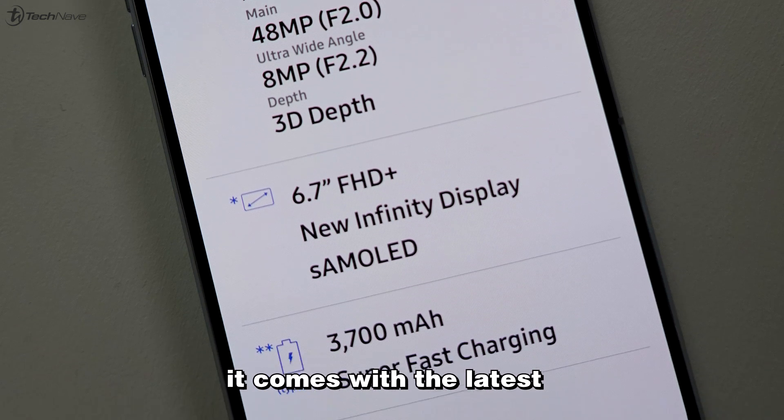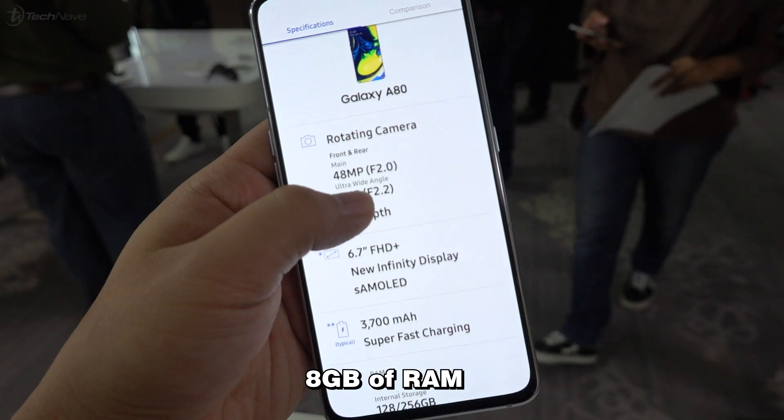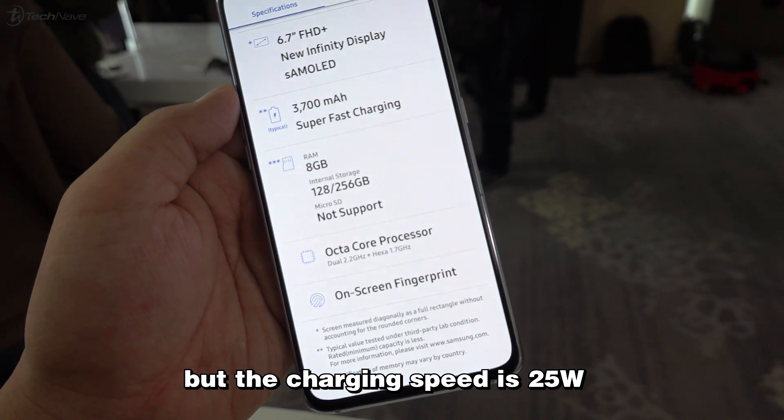On the tech specs, it comes with the latest Qualcomm Snapdragon 730 chipset, 8GB of RAM, 128GB of storage, and the battery is 3700mAh but the charging speed is 25W.